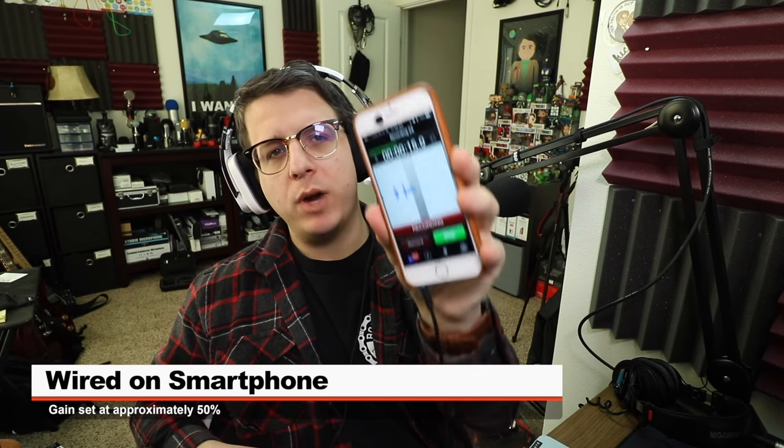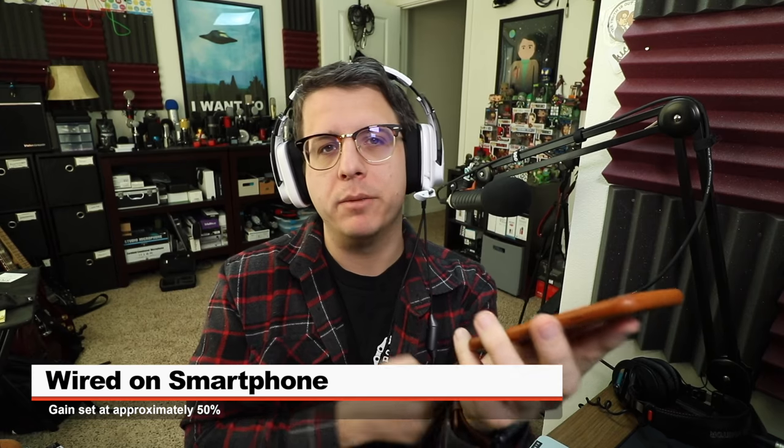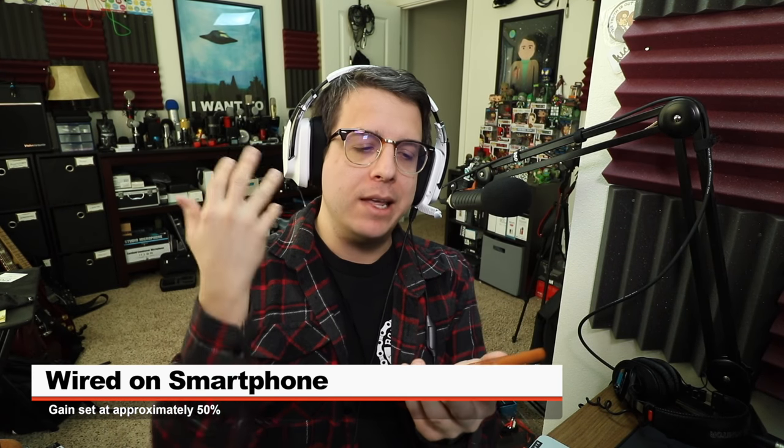And now I'm recording the headset directly into my iPhone 6 using the 3.5 millimeter cable, and I just wanted to show you how this microphone sounds in this scenario.